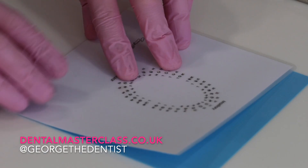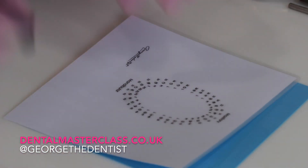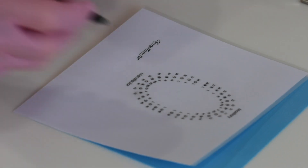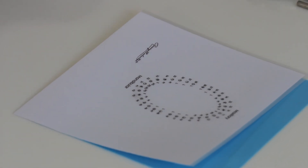Because I'm going to be working on a lower six here, usually what I'll do is just isolate the whole quadrant. If you just isolate that single tooth and you're doing an occlusal filling and it turns into a DO or an MO, then you're going to have to take the whole rubber dam off and isolate again. So it just makes it simple to do the whole quadrant in one go.